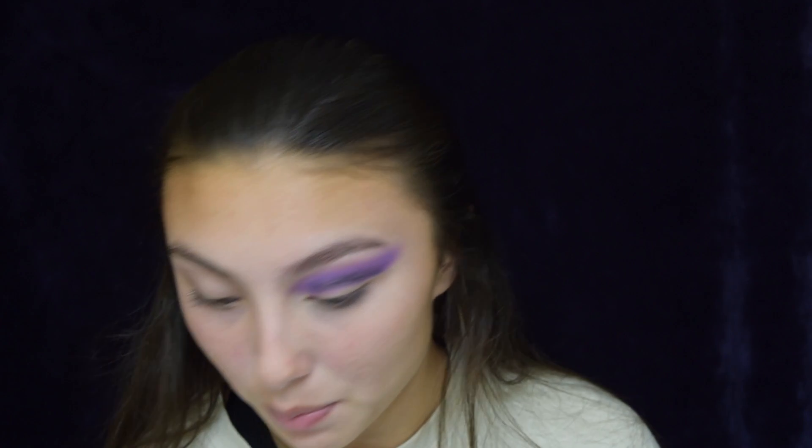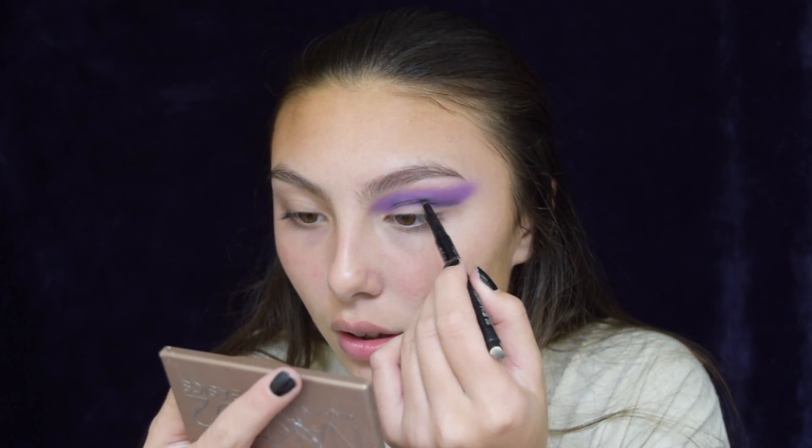That is how you freaking blend purple eyeshadow with lipstick because you don't have purple eyeshadow. Wow, impressed. Taking just a lighter purple and actually blending that on top. Then I'm going to be taking black pencil eyeliner and found some — and the smudger.